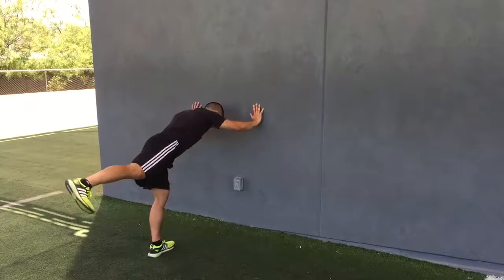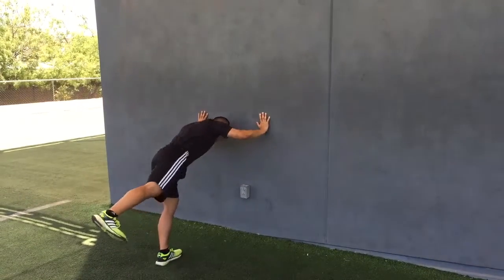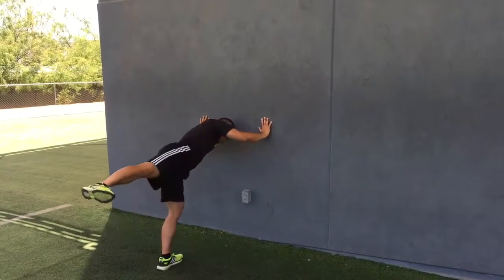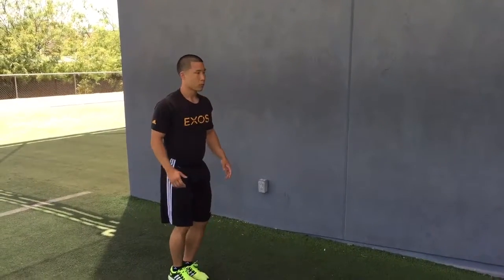Hip mobility: teaching the athlete how to move their pelvis around their femur, working on internal and external rotation, working on hip hinge — just giving them some awareness but starting with mobility, getting into some stability, and some movement integration.